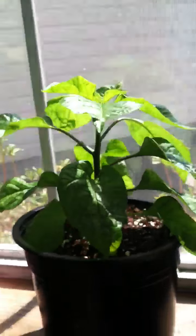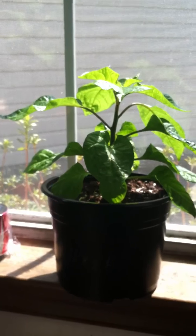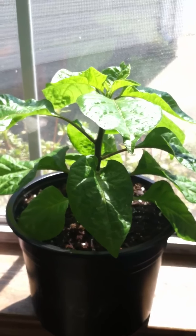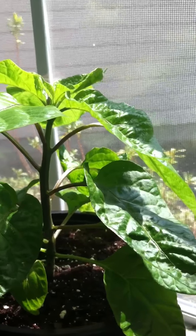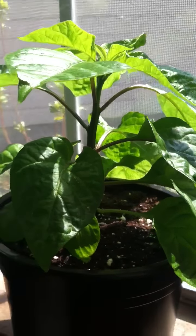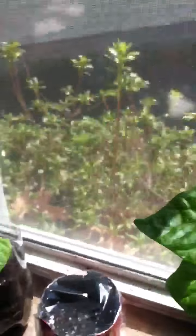Let me show you guys what I have so far. This is my Moruga Scorpion plant. This guy hasn't really gotten much taller in the last few weeks, but he's definitely gotten a lot leafier. The stem is pretty thick. I have pruned this thing back a little bit at the bottom - it started to get a fine powdery, almost mildew on the bottom of a couple of the low leaves, so I trimmed those off.